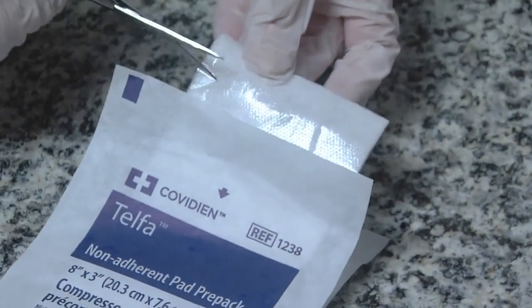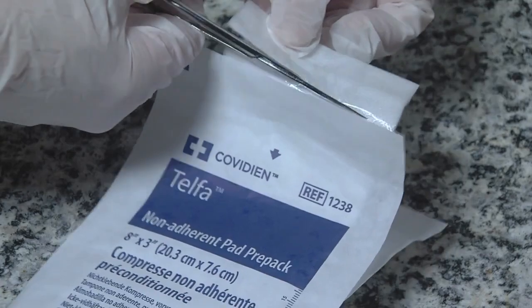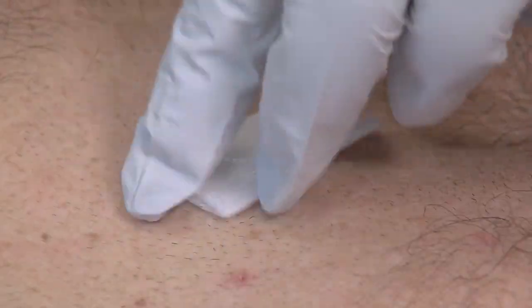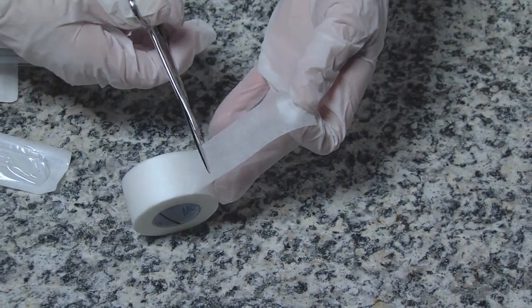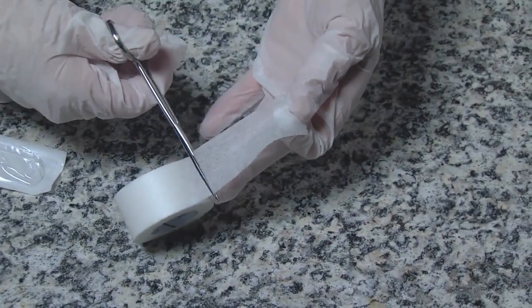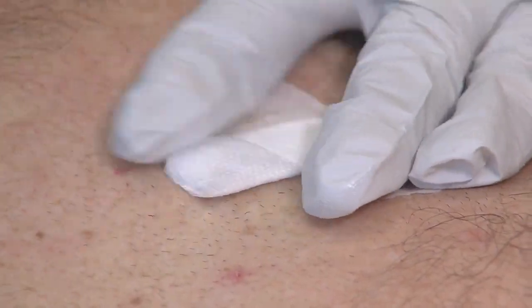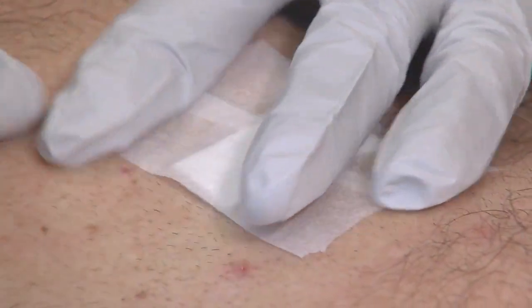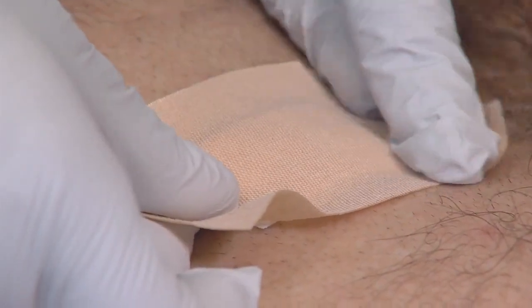Cover with a non-stick bandage such as Telfa. Secure with paper tape if you are allergic. If the area is small, you may use a band-aid as long as the white part is large enough to cover the entire wound.